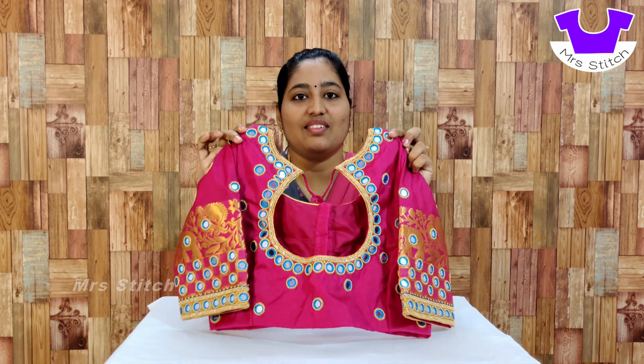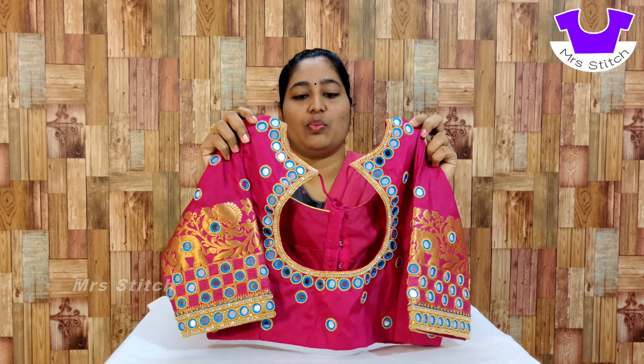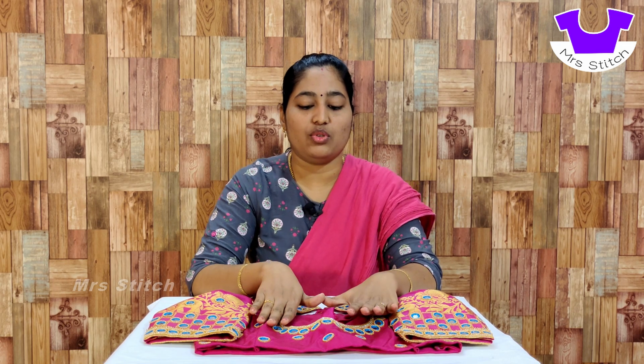Hello friends, welcome to Mrs. Stitch Blousers. I'm going to show you a bridal blouse design. This is a mirror blouse in pink color and blue — I'm going to use blue. In this mirror, I'm going to use a full cover of sugar beads and the black box.